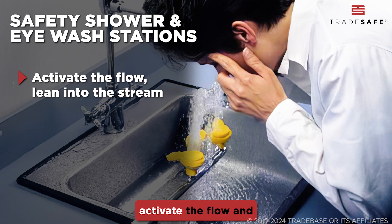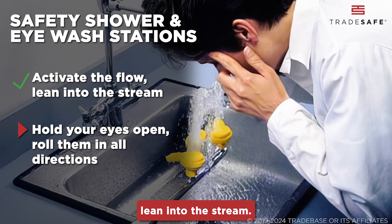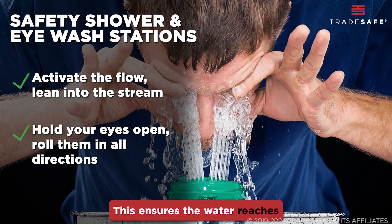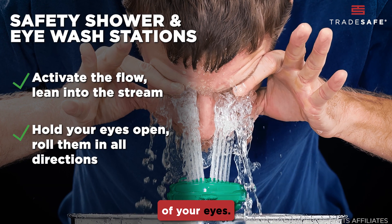For eyewash stations, activate the flow and lean into the stream. Hold your eyes open and roll them in all directions. This ensures the water reaches and flushes all parts of your eyes.